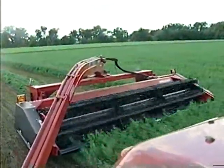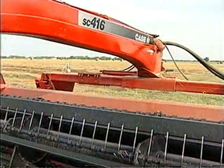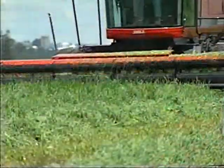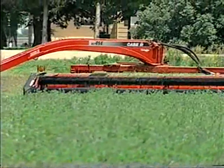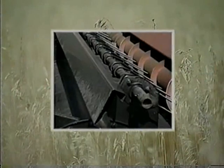The SC416 Deluxe provides the operator with a choice of wedge lock bearings and full length tine bars, or the maximum performance sealed reel bearings and short tine tubes found on the Case IH 625 self-propelled header. This latter combination provides superior reel bearing life and allows easy replacement of a broken tine thanks to the shorter tube sections.